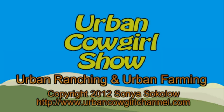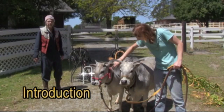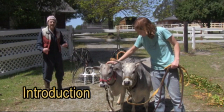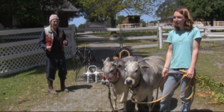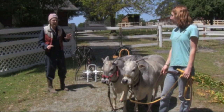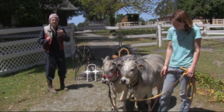Welcome to the Urban Cowgirls Show. Today we're starting a new show, a new thread in season 27, close to the end of season 27, where we're going to work with Selah and her mom Susie in pairs.